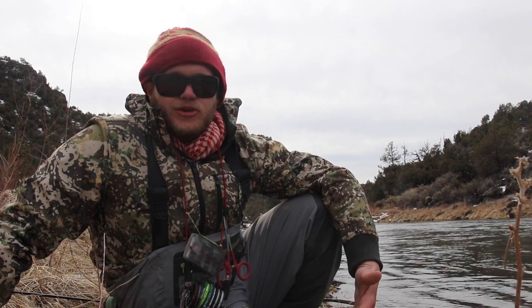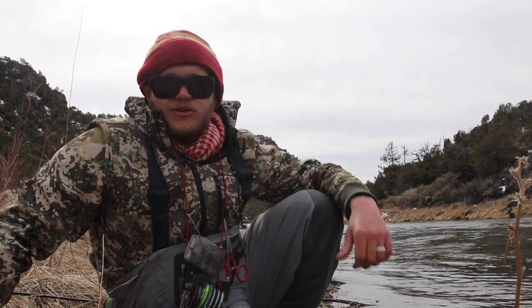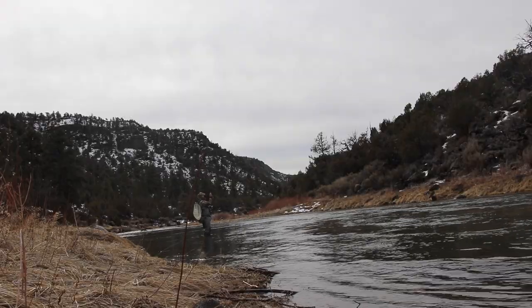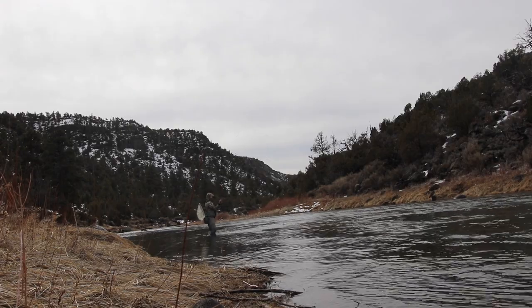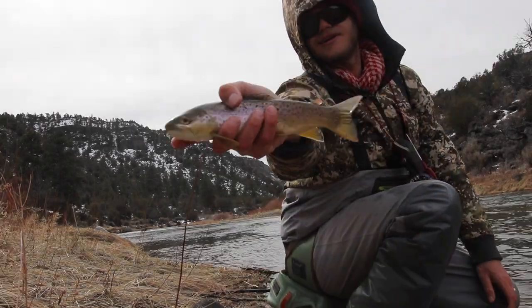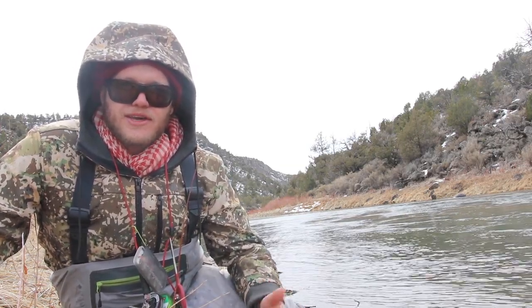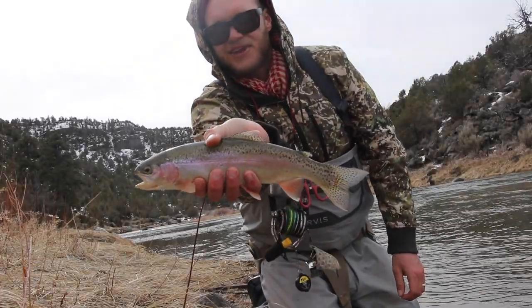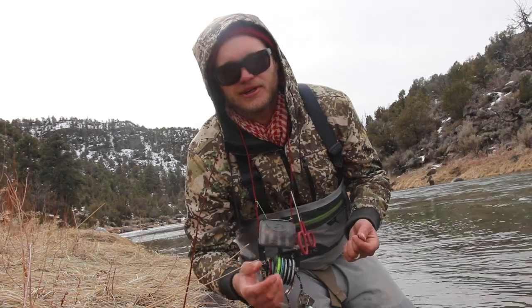It's a little windy, so that's also a great time to use a dry dropper when the wind is really beating you up. I'm going to attach the chubby back on and nymph this run behind me. I picked up that brown trout just by running a dry dropper rig — the wind had picked up so I couldn't get good depth with up-and-across euro nymphing even bumping up my weights. Here's a nice wild Rio Grande rainbow I picked up just a few feet up from where I caught that brown, again utilizing that dry dropper rig.